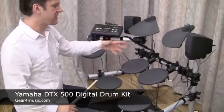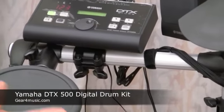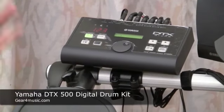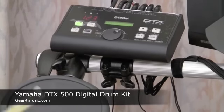Same pad set as the previous DTXplorer, but we have the DTX500 module which gives us much more — many more sounds, many more kits, much more editing, more songs. It's just a much more powerful module.